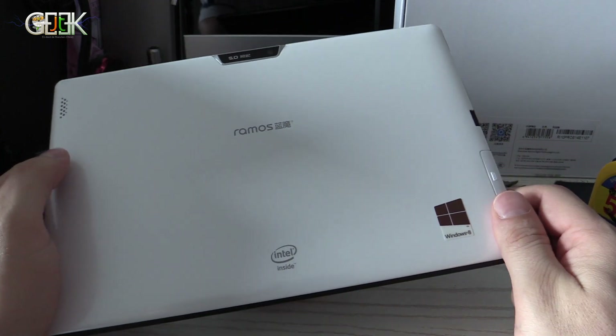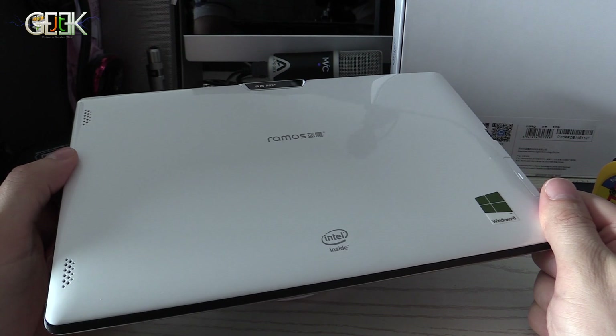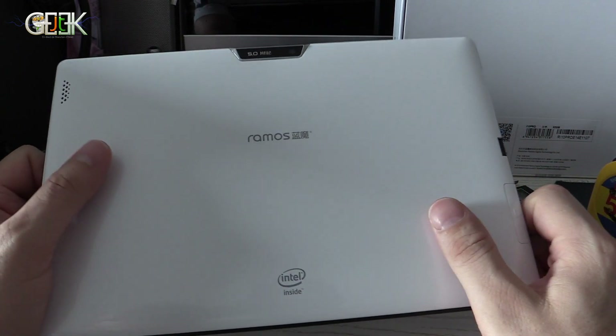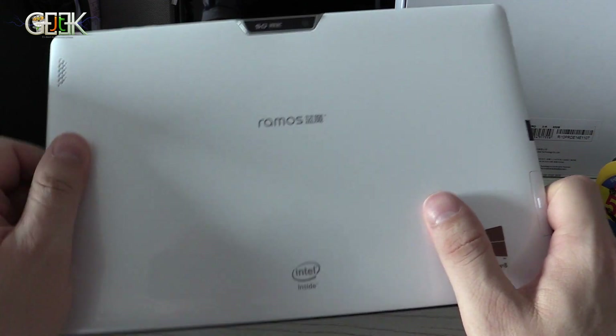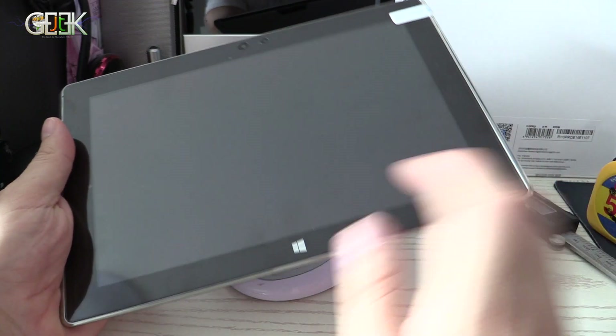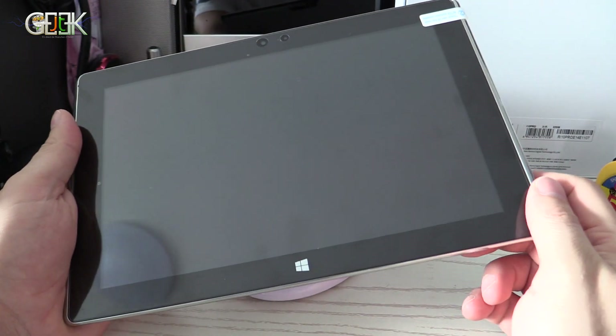I'm Greg the Geek of GHG for France and welcome to this new test of the week. This week we will try the new Chinese PC Tab Ramos E10 Pro. It's called the E10 Pro because it has a dual boot — she can start with Windows or she can start with Android.